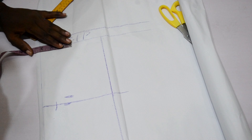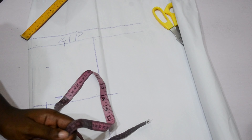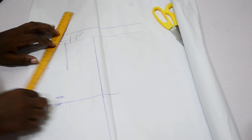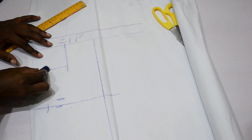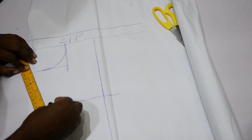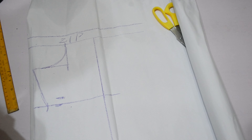The next thing is to take one inch down for my shoulder slope. For my neckline I'm going to mark three inches for the length and 2.5 inches for the width. I'll make a curve to give it a round curve, then connect my shoulder slope to the neckline to meet the shoulder line.